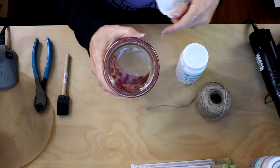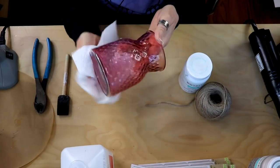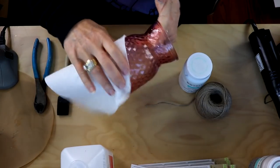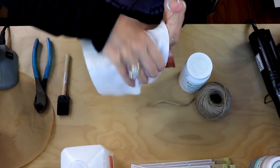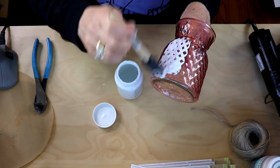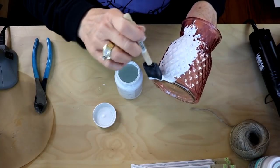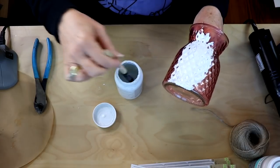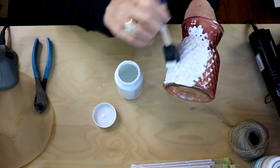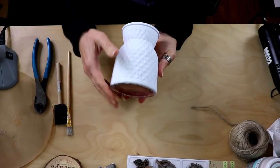If there's any residual sticker goo on there I usually like to use a little rubbing alcohol to get that off. While you're at it, you could wipe down the outside of the jar with rubbing alcohol because that'll give you a nicer cleaner surface for your paint to adhere to. Then we're just going to go in with a foam brush — you can use anything that works well. This time I'm making this more of a farmhouse version, but depending on what colors you paint it and what kind of embellishments you use, you can also make this a glam version.